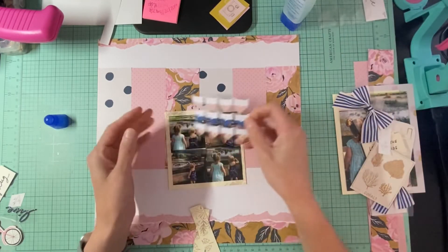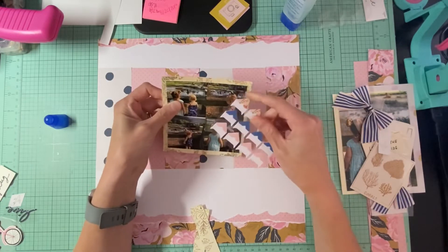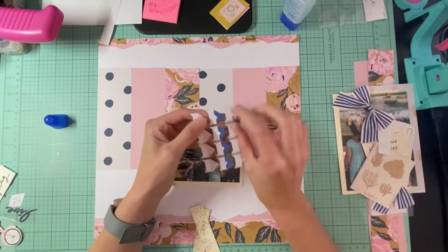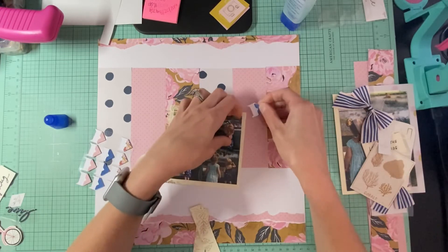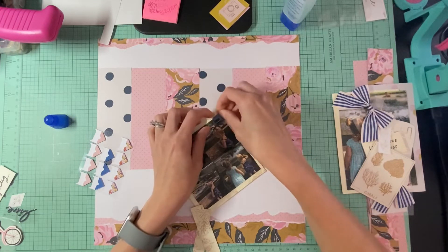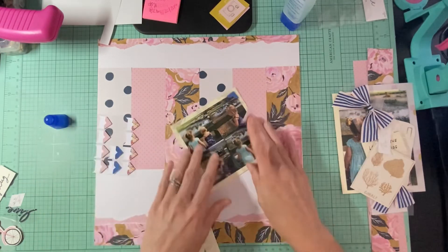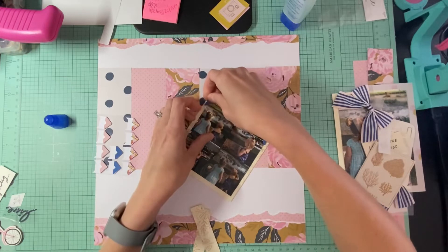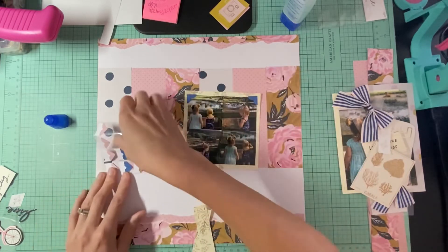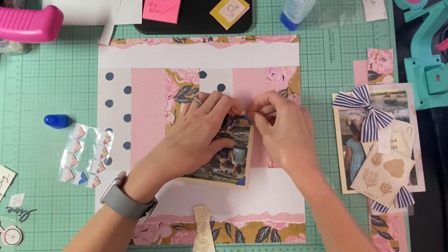I'm going to add some of these photo corners to the sides of the photo. I'm going to do them on all four corners because I do want to use these up, and I think it'll look really good. It'll definitely make the photo stand out. I don't really have photo corners that much so I think it's pretty neat that I was able to get some.